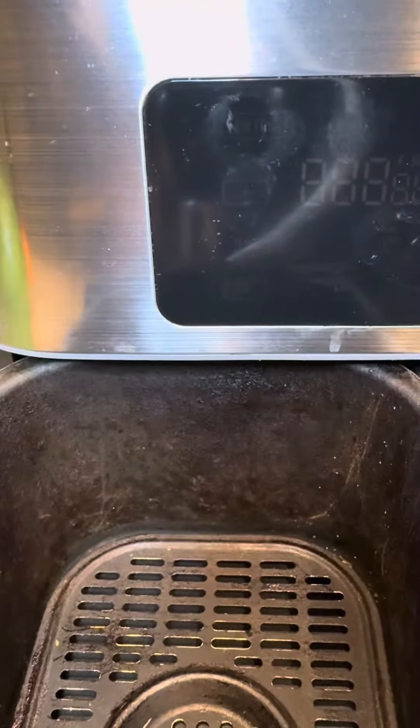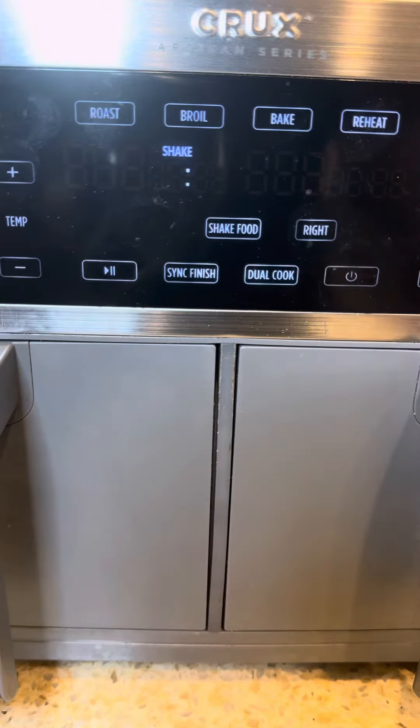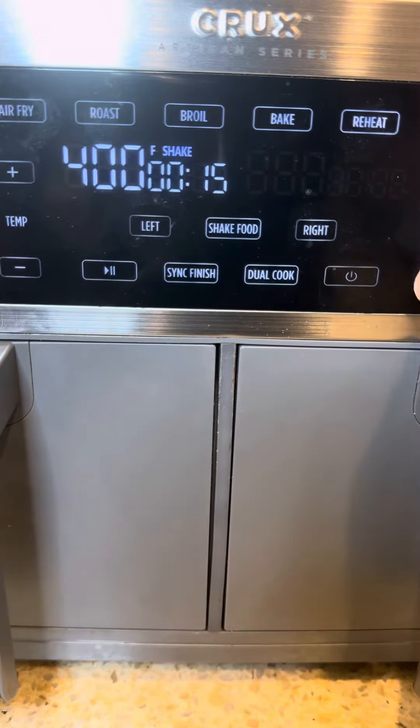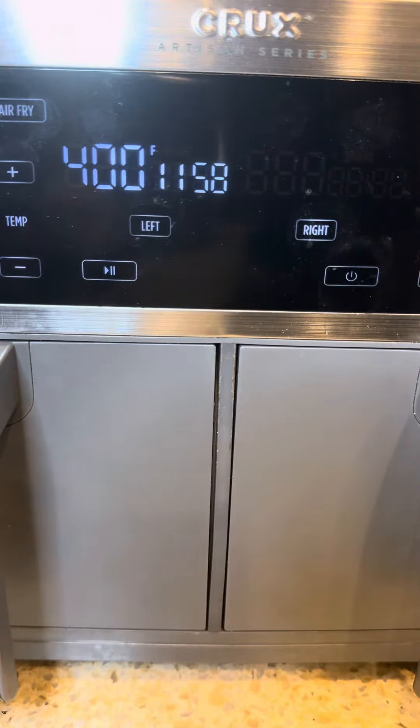Now we go to the air fryer. We're going to put this chicken in the air fryer at 400 degrees for roughly about 12 minutes, but you're going to need to check on it about halfway just to make sure, because these air fryers cook fast.